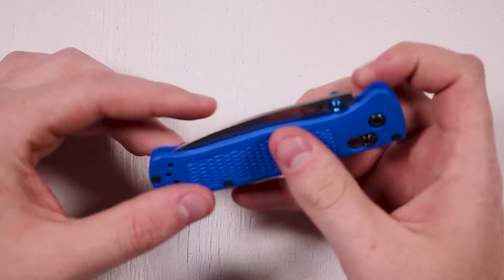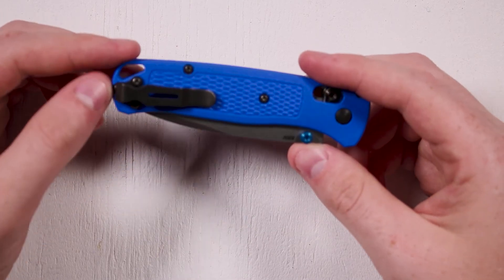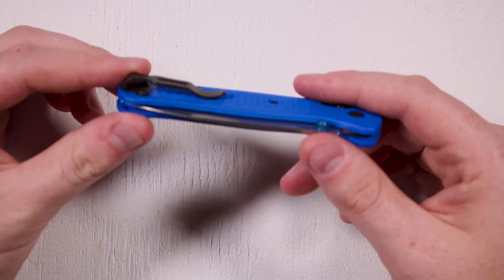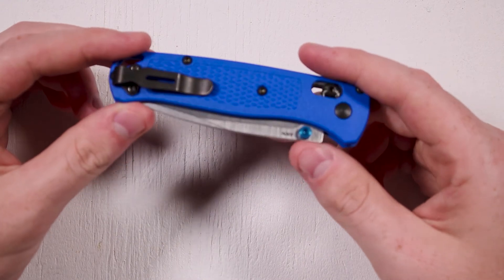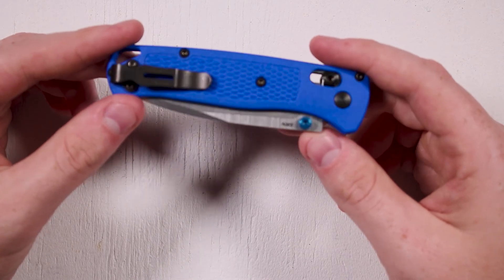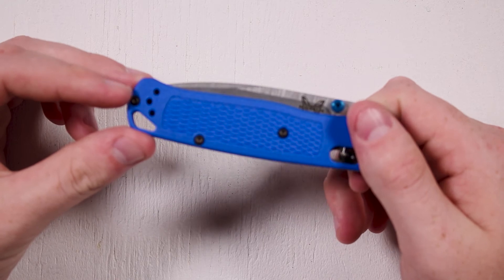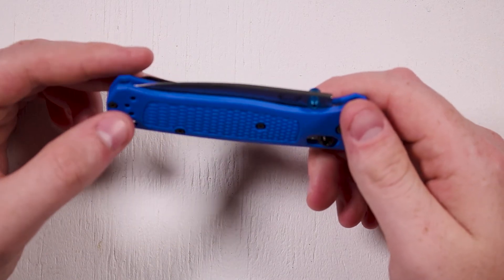It does have a pocket clip, and this pocket clip is quite small. It makes the knife ride very low in your pants, which is billed as a selling point for keeping the knife kind of out of view — and it does a reasonably good job of that. This is a very small, thin knife and does just about disappear in my pocket. The pocket clip is reversible: right now it's set up for right-handed carry, but you can swap it over to carry on the other side for left-handed use.